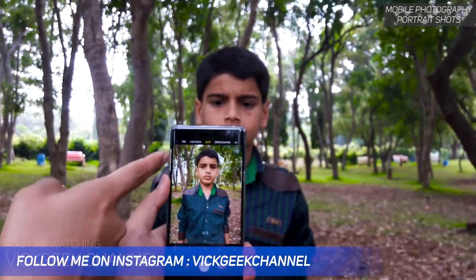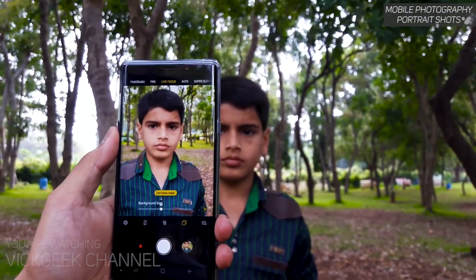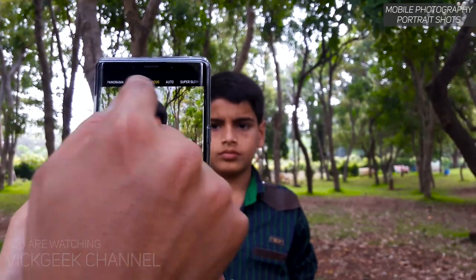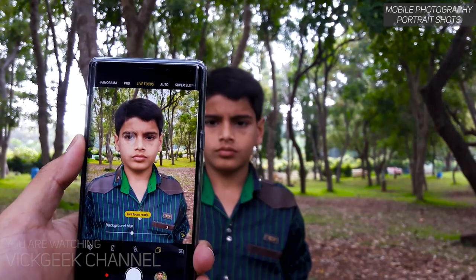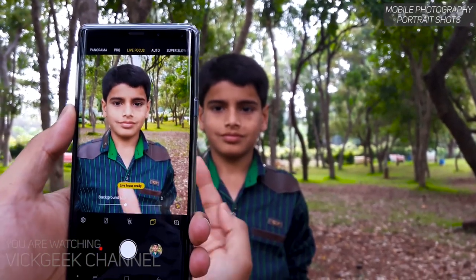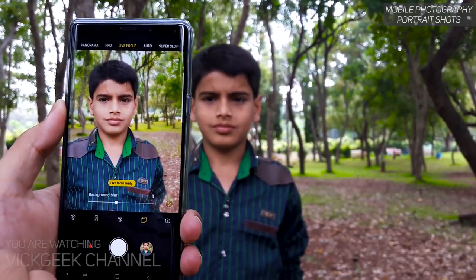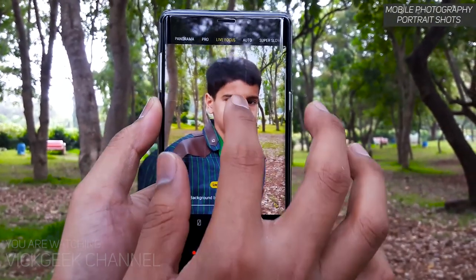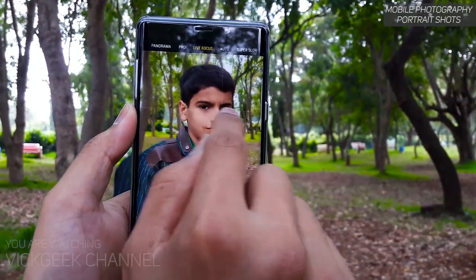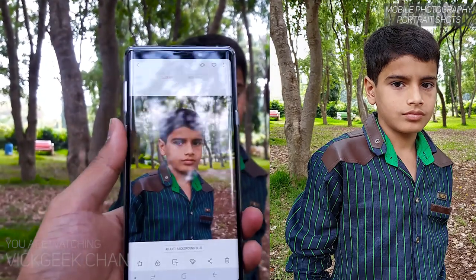Now look at how the Note 9 performs using Live Focus — pretty much in all Samsung phones you have Live Focus. Once you enable that, you get background blur, soft glow, radiance in the background, and his face is tack sharp. Make sure you're holding at least two feet away from the person, then tap to focus on his eyes. Get another pose, hold it properly according to the person's view, tap on his eyes, then click a picture.